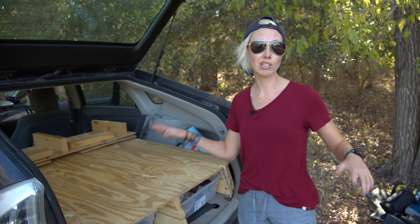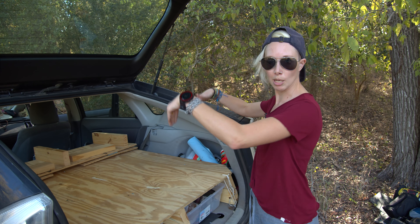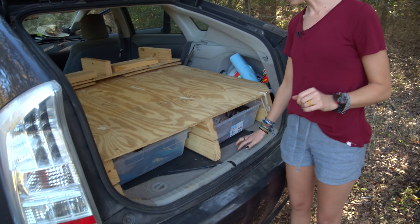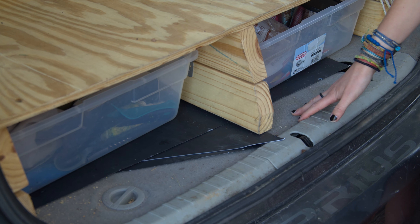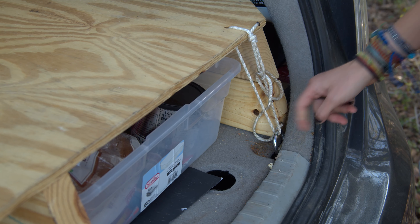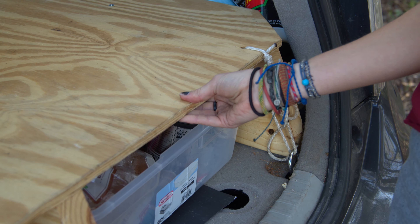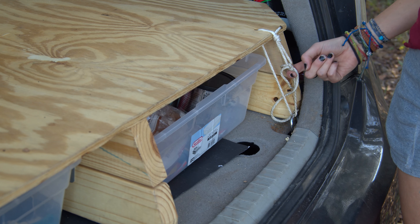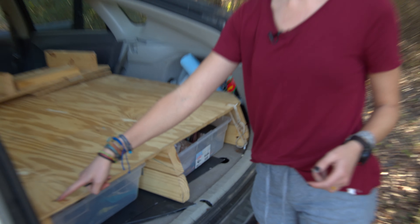When we first built this, we just put it in and thought it would stay put because it's heavy. Not true at all — the first time we braked, the whole thing just slid forward and tipped down into the floor, even with a bunch of stuff in it. So it's important to anchor it in place, but also still be able to keep the spare tire and other car maintenance tools accessible during a road trip. What we did was drill holes in the top of the platform and tie it off with some cord to the D-ring anchors in the back of the Prius. That way the whole platform stays put when we brake, but if we do need to get to the spare tire or jack, we can just untie these really quick, tip the whole thing up, and still get to what we need.